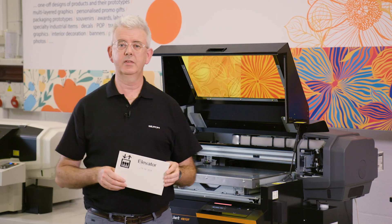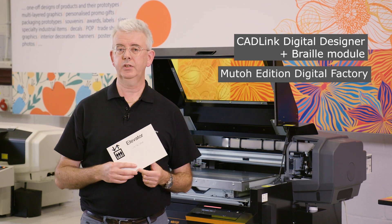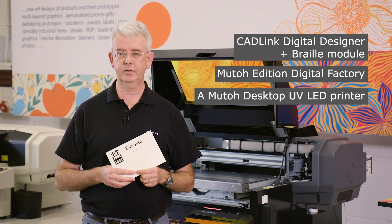So what do you need to print signs with compliant Braille text? Well, first of all Catlink Digital Designer with a Braille module, MUTO Edition Digital Factory, and one of the MUTO desktop UV printers set up with MUTO rigid UV ink.